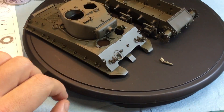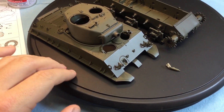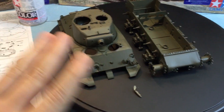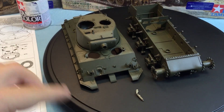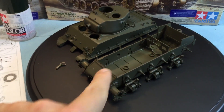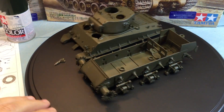The next step is I'm going to do some decaling — I'll put the star here and here — and that way it has a chance to dry. Then I'll do a clear coat, maybe a semi-gloss, so that when the weathering goes over top it's not going to peel the decals. Once I get the tracks in, we'll work with the tracks and then marry these two pieces together and just continue on.